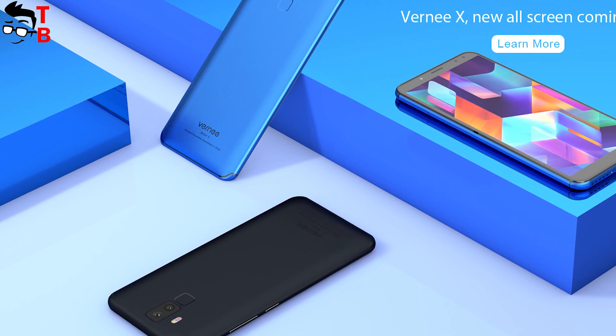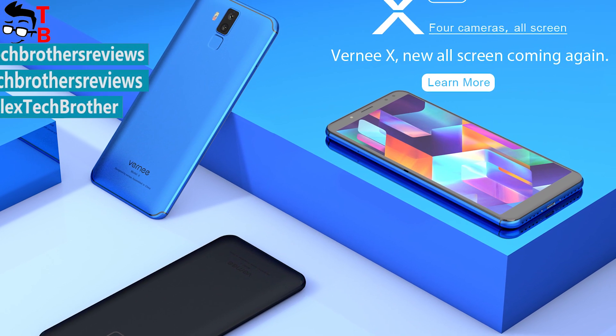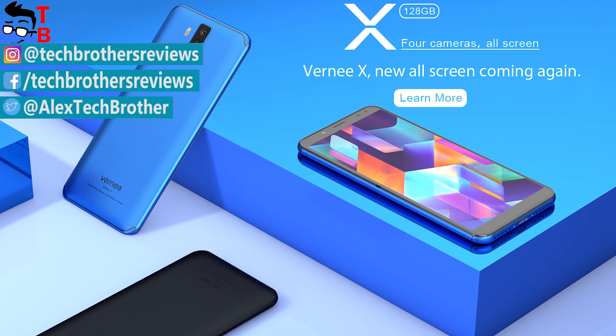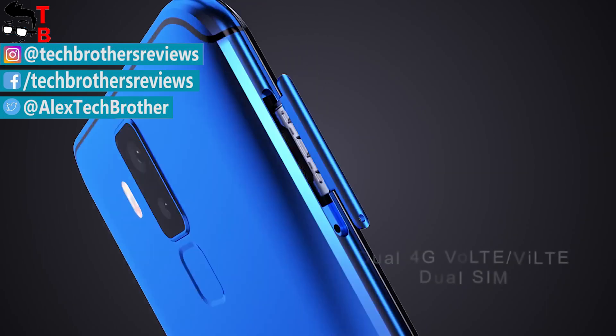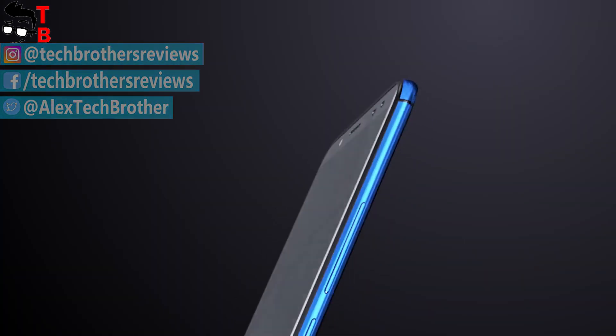Vernee X seems like a really good smartphone. It has a full-screen design, good display, high performance, big battery, and very promising cameras. The price of the smartphone is about $280. In the description you can find useful information about the smartphone and a link to buy it at a lower price.